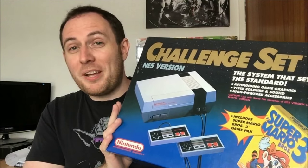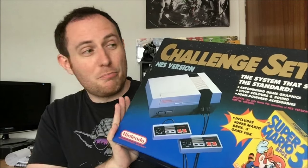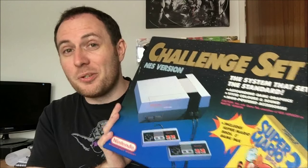Some of you who follow me on Twitter may already know that I have a brand new Nintendo Entertainment System. It's in pretty good condition, so I thought I'd do an unboxing video.